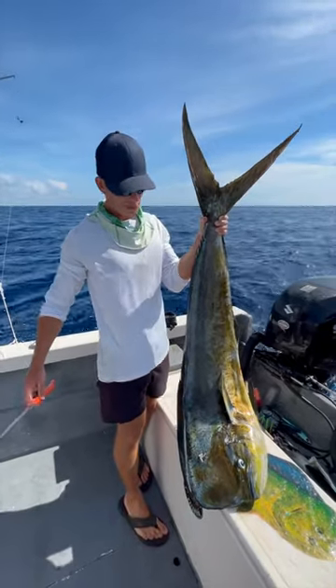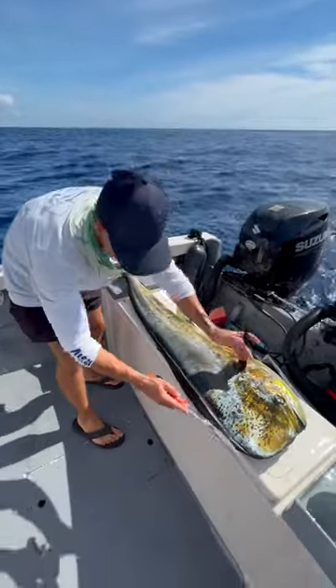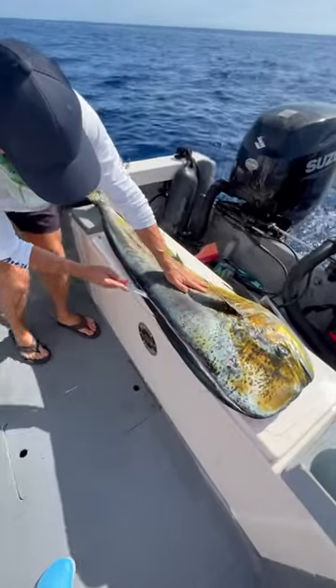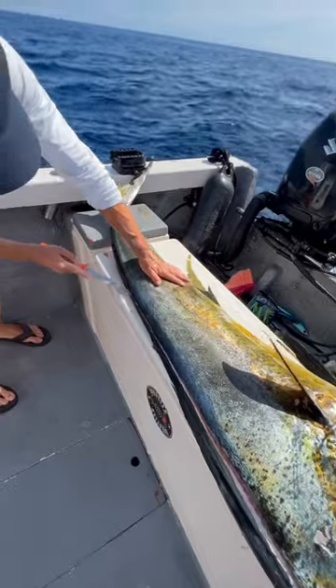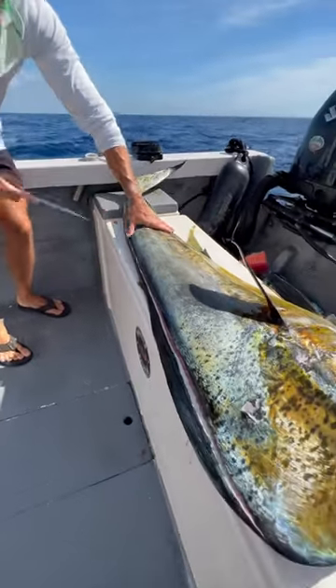Check it out guys, giant mahi-mahi out here in Mexico. We're going to fillet it up with the 8-inch Max Flex. I already started a little bit, but I'm going to finish it up here. This fish is so big he didn't even fit in the cooler, so we're going to just fillet him right now.